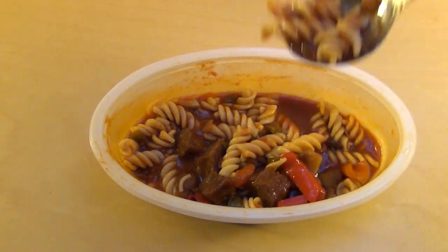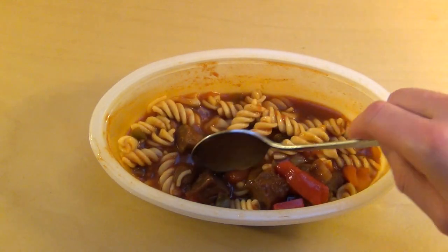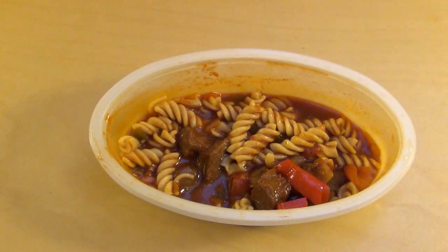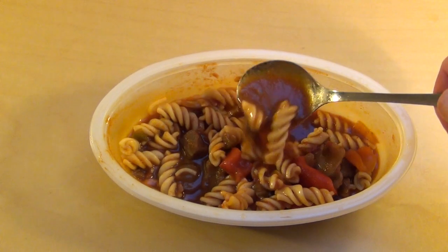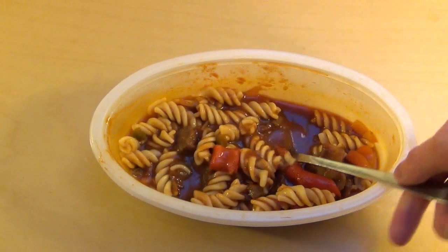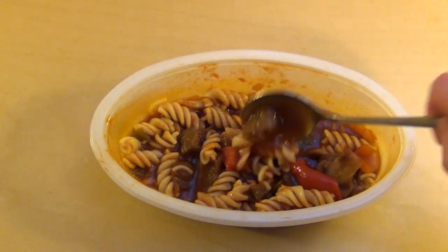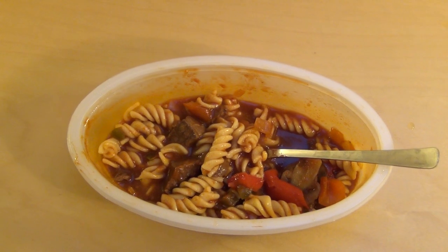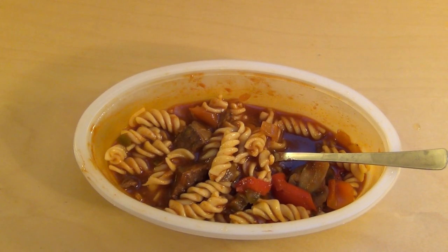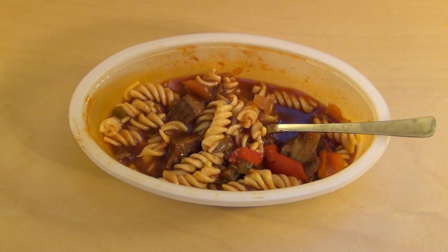I think it's not as spicy as it should be. Also very liquid. I think you should do it in a pan and not in a microwave. It's not like it tastes bad, but it hasn't got the feeling of goulash.